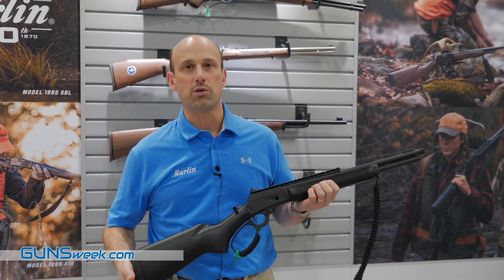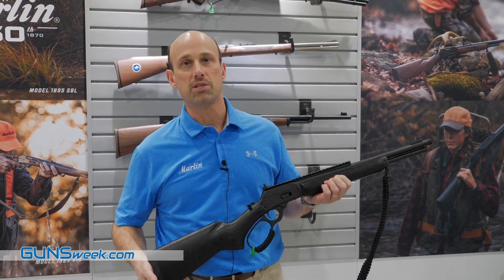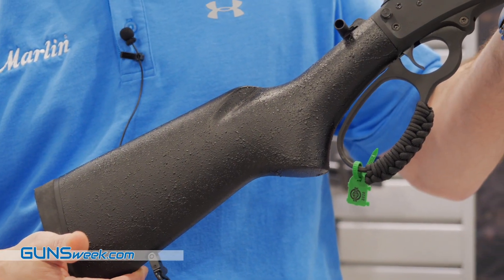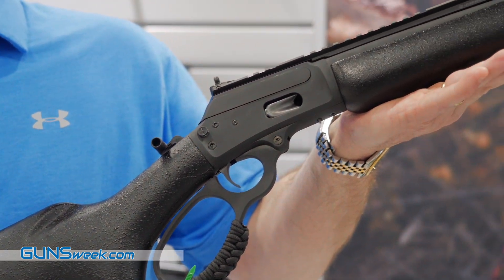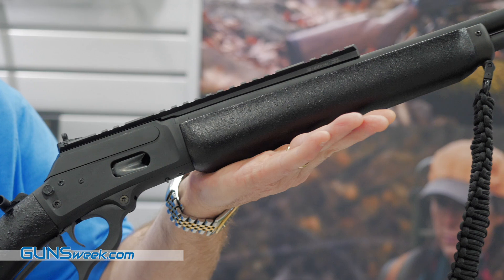Hi, I'm Andy Haskin, Director of R&D for Marlin Firearms. We're here at the SHOT Show with the new Marlin 1894 Dark Series, chambered in .357 Magnum.